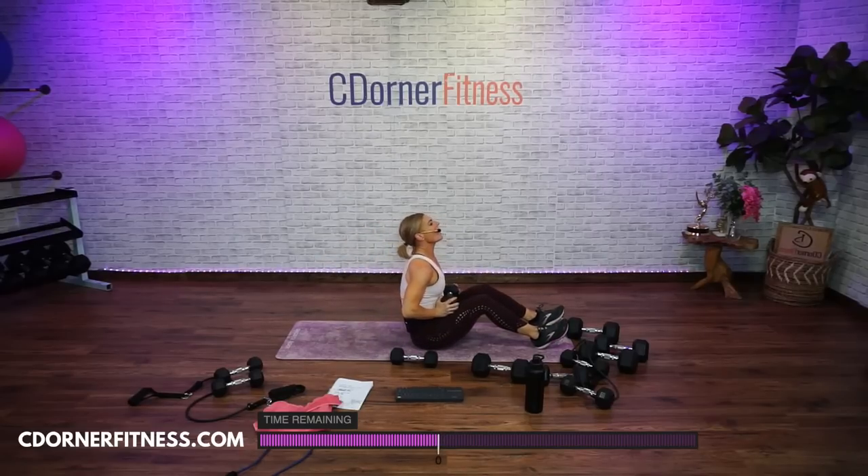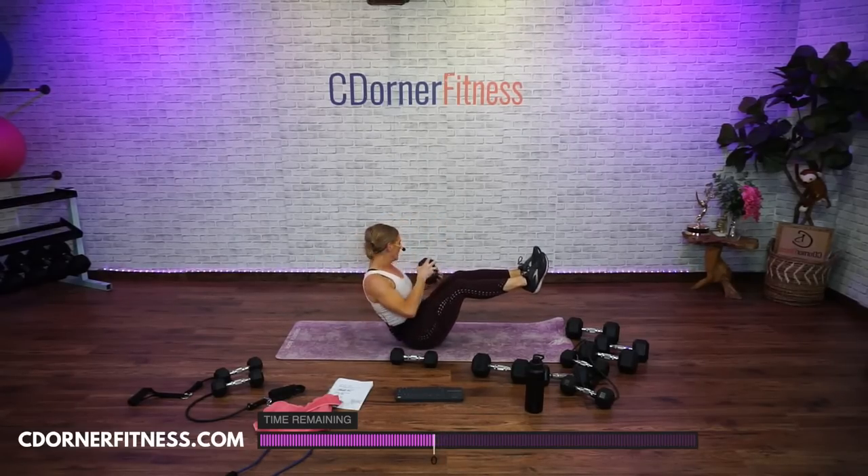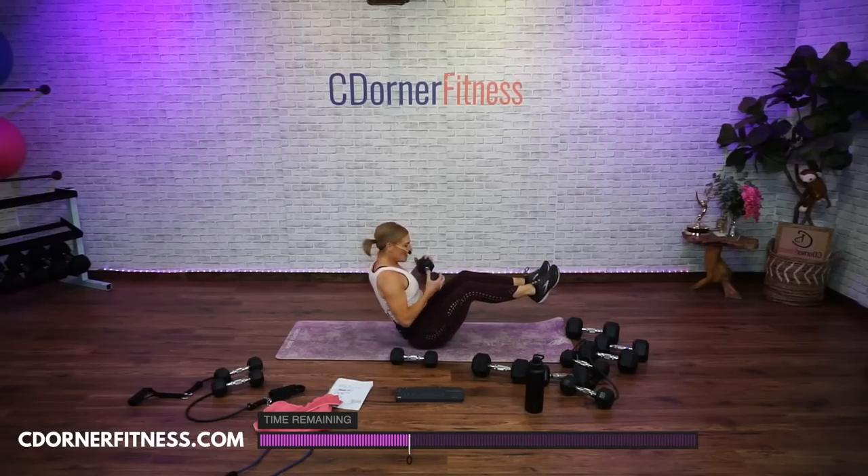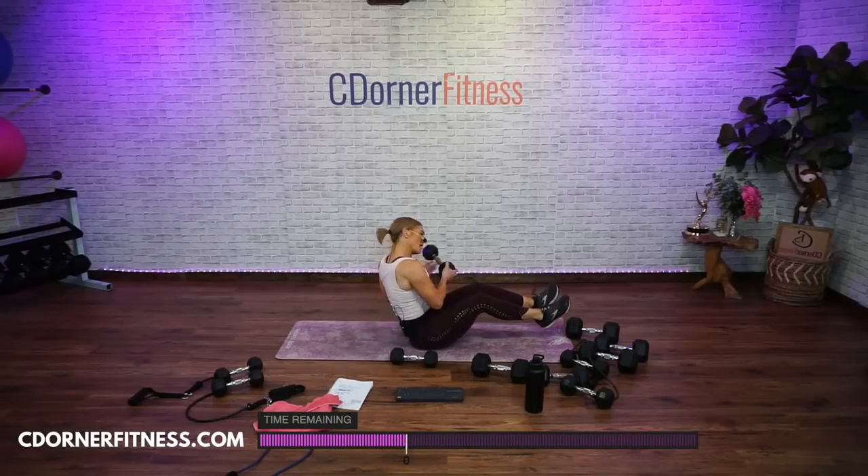Sit it up. Feet up or down — twist. Here we go — one, two, three, come on Helen, four, five, six, let's go Sheila, seven, eight, nine, and ten. Nice. Back to move one, going with your roll.